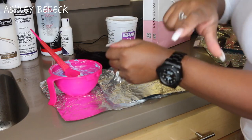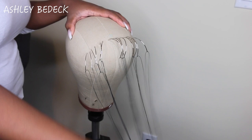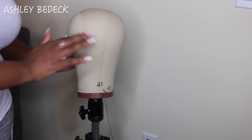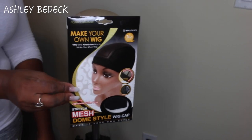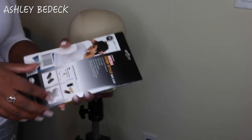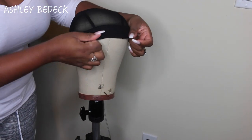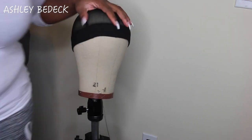I'm going to cover with foil, let it process for about 20 minutes, then rinse it out and shampoo with purple shampoo. For the next step, I've pre-threaded about 15 needles. This is a 21-inch canvas and I'm using the mesh dome cap - the two I usually use are either the mesh one or the adjustable one. Today I went with mesh, which works easier with 4x4 lace closures. I prefer the adjustable one for lace frontals.